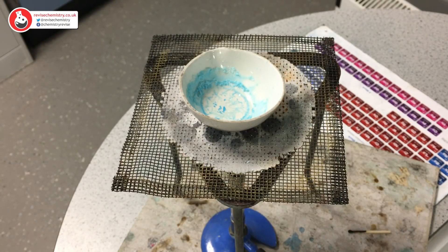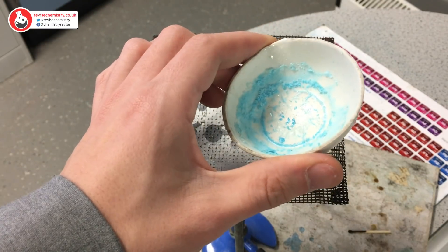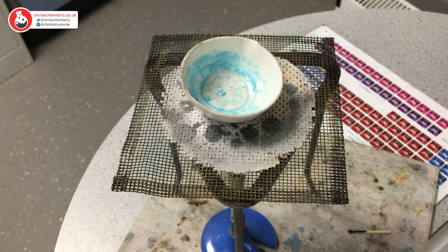So it's morning time. I've just arrived and we can see that we have formed some lovely blue copper sulphate crystals. The next step would be to take these crystals and dry them because they are still slightly wet, but essentially we have now completed this practical.